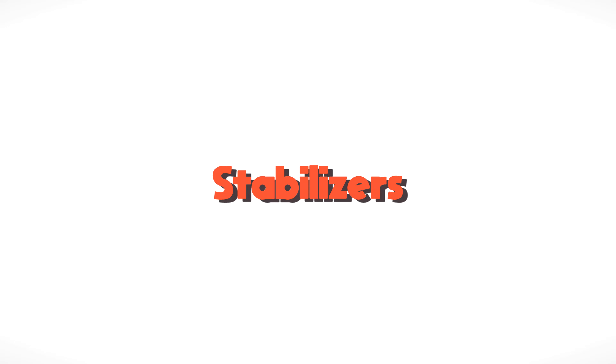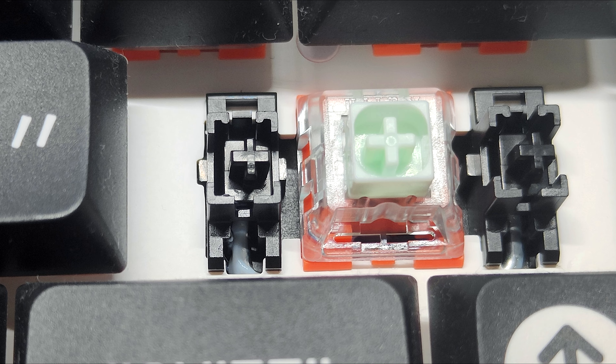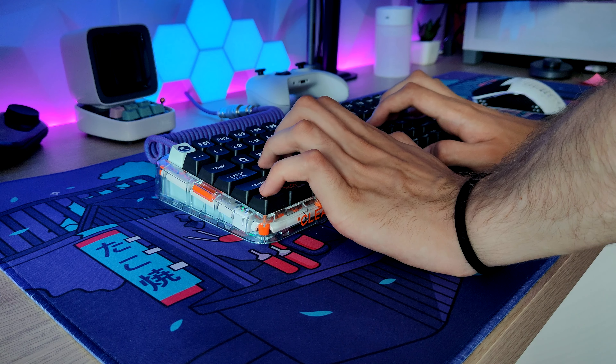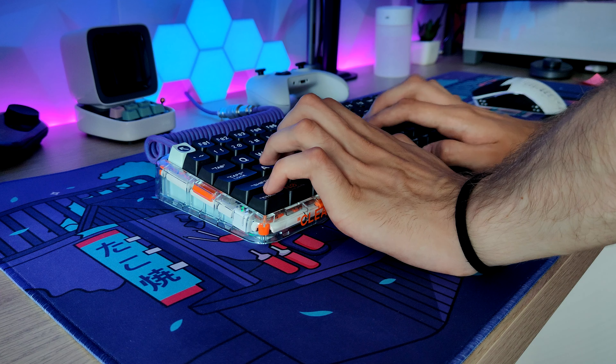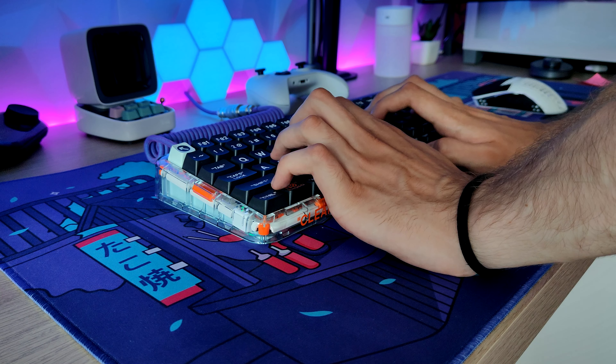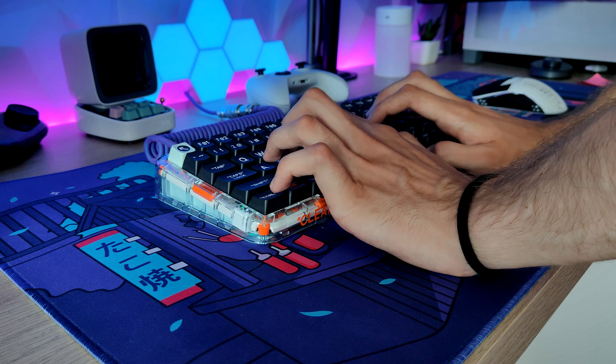Talking about something good, let's move on to the stabilizers. Here they are almost perfect. My spacebar at the time of writing this review has zero rattle, same as shift. Backspace and enter are a little bit worse, but they still perform better than most of the stabilizers I tried in pre-built keyboards.